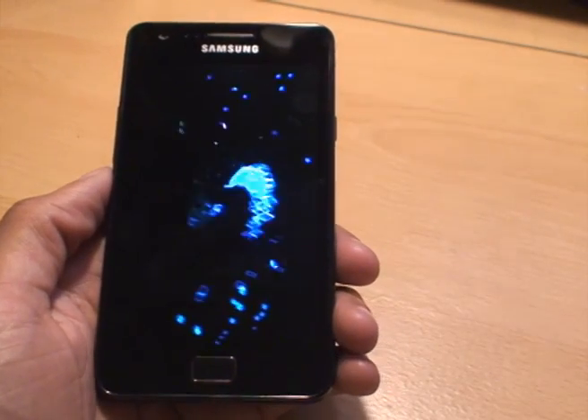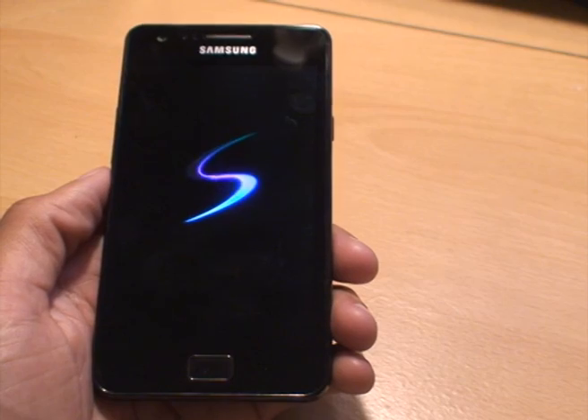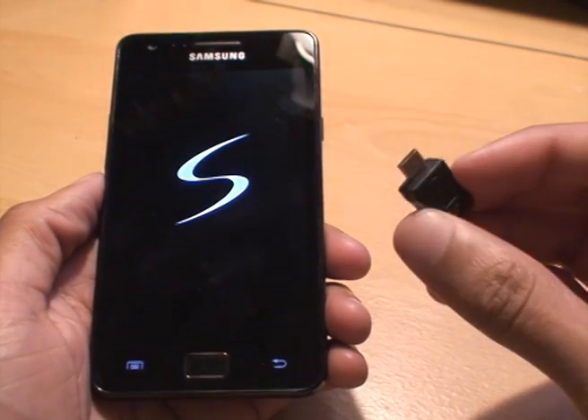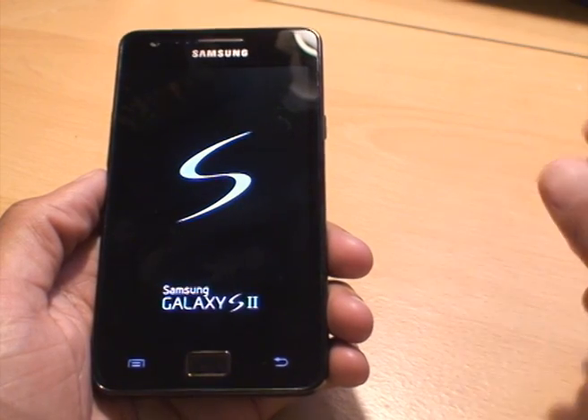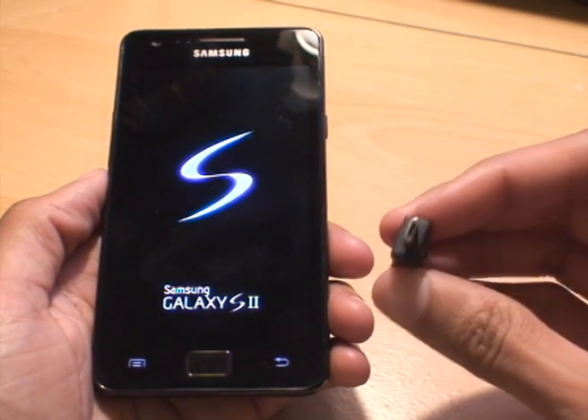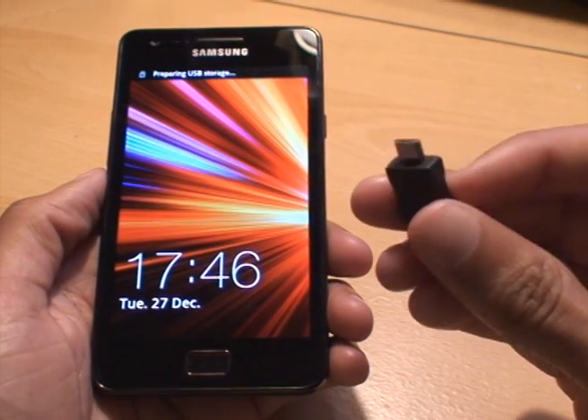Once it boots up I'll just show you what versions I'm running on the phone. This is the first method I'm going to show you in this particular video — I'll do another video on the second way you can do it — but this first method is using what's called a USB jig, and this is it.